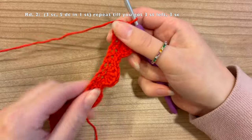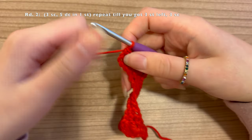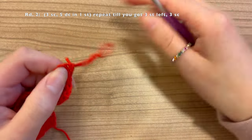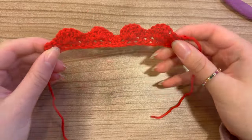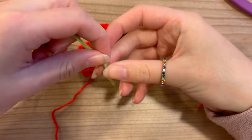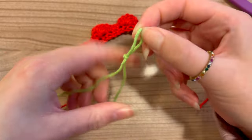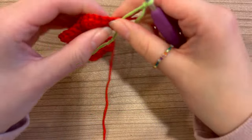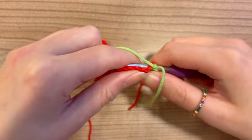Now this round is finished and we're going to switch to light green. I like to just cut off the yarn and leave a tail. We finished off with red, so now grab your green yarn for the third round. Make a slip knot — make sure this end is quite long because we're going to have to hide it with our darning needle. Find the last stitch and do a single crochet with the green yarn.